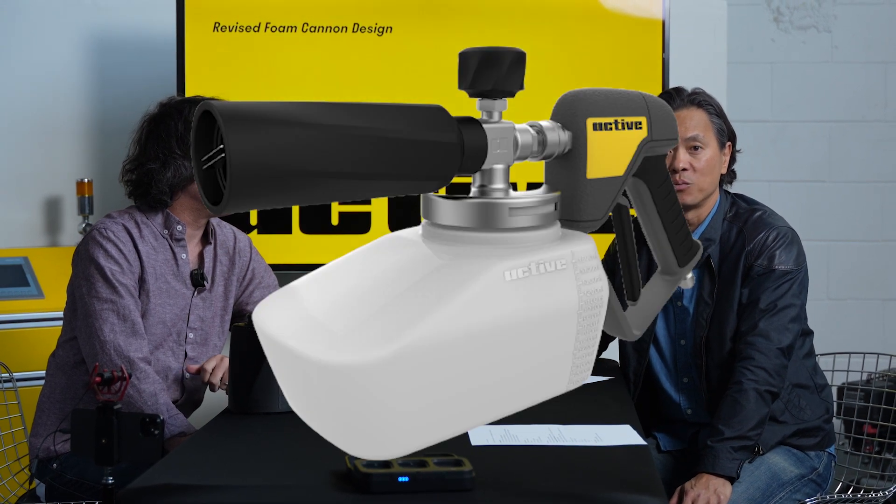Hey everyone, it's James from Active, and I'm here with James Casey, our lead industrial designer here in our studio in Toronto, our design testing area. One of the products that we get asked most about is the foam cannon — when are you guys going to come out with a revised foam cannon? So today we're going to talk about where we are in terms of its development, give you a little bit of transparency into our process and kind of what goes into it, and answer questions that we've been receiving online about where we are and how this works.